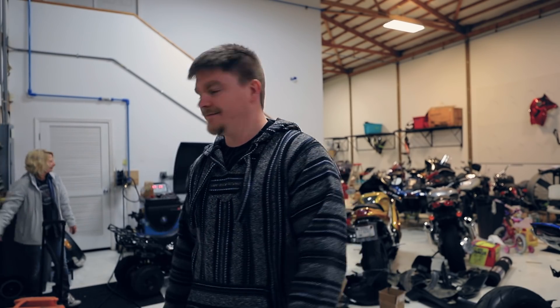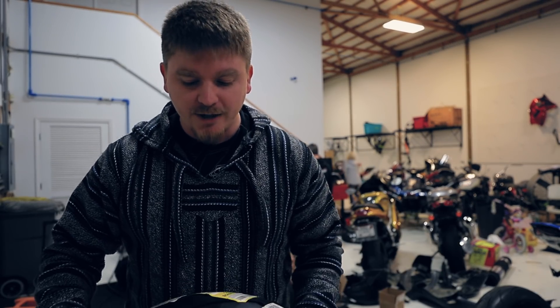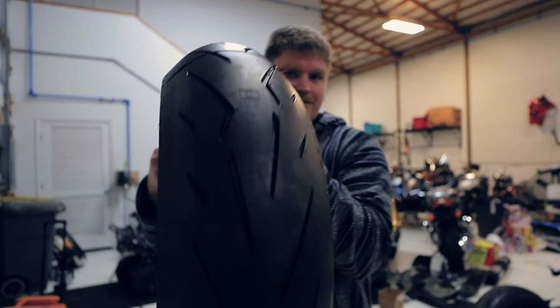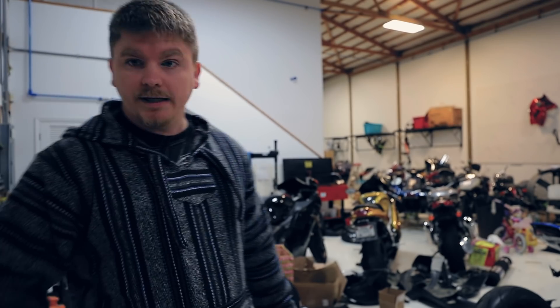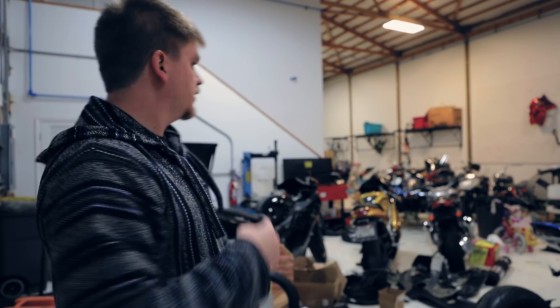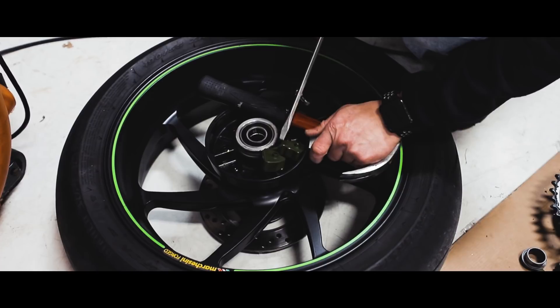We're at CMP and we're about to get going on the tire swap. Just so you know, I went with the Rosso Corsa 2. Jeremy the owner is about to take the tires off my rims and put these on.